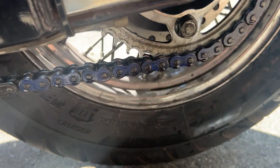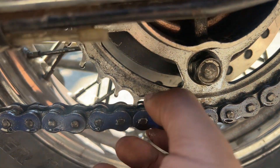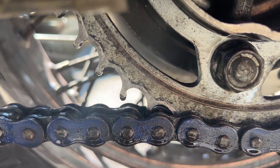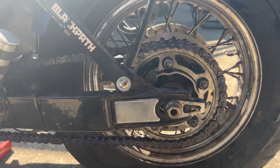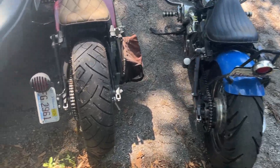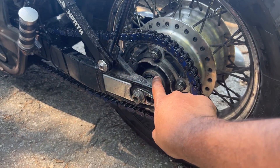Alright, so we figured out it's actually the sprocket — the teeth. If you look at it, you can see it's not straight. So I'm going to order a new sprocket and get it going. We ordered a new sprocket. The teeth on that are the problem.